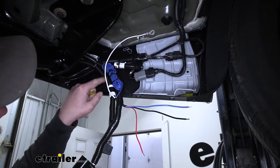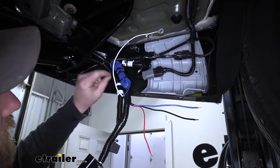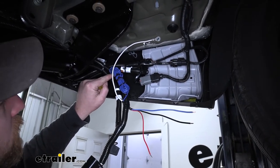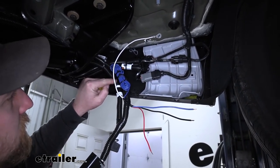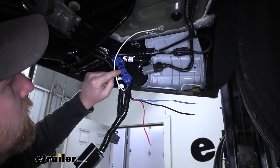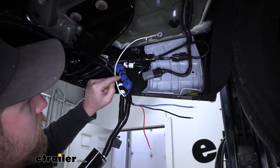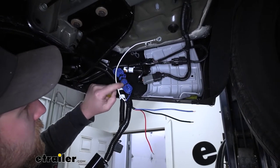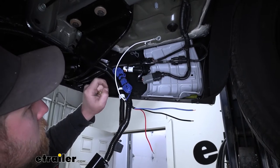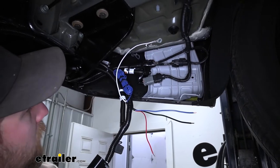There is something I want to mention: this extra bundle of blue wire — I just bundled it up and zip-tied it out of the way. We're not going to be using it. This is typically used for marine applications for boat trailers — it taps into your reverse light circuit. If you're pulling a trailer that requires that, you would tap into your reverse light signal. But we're not going to worry about that today.